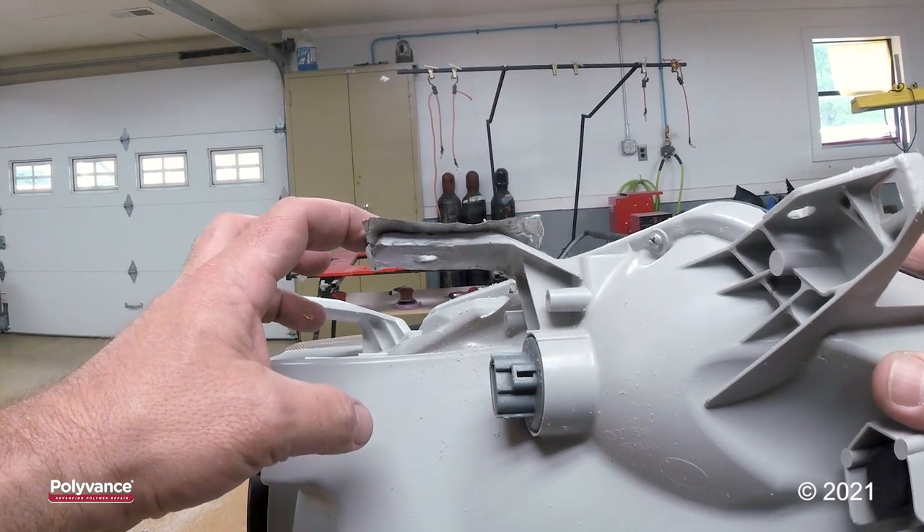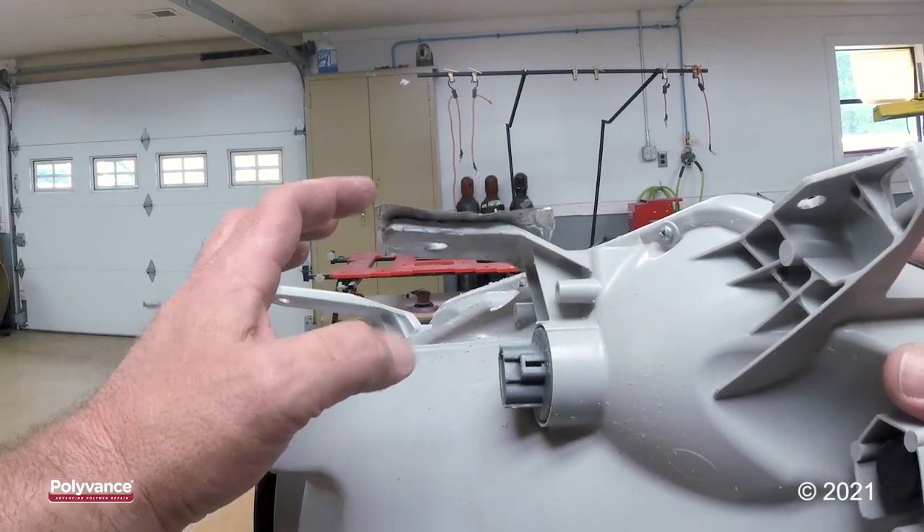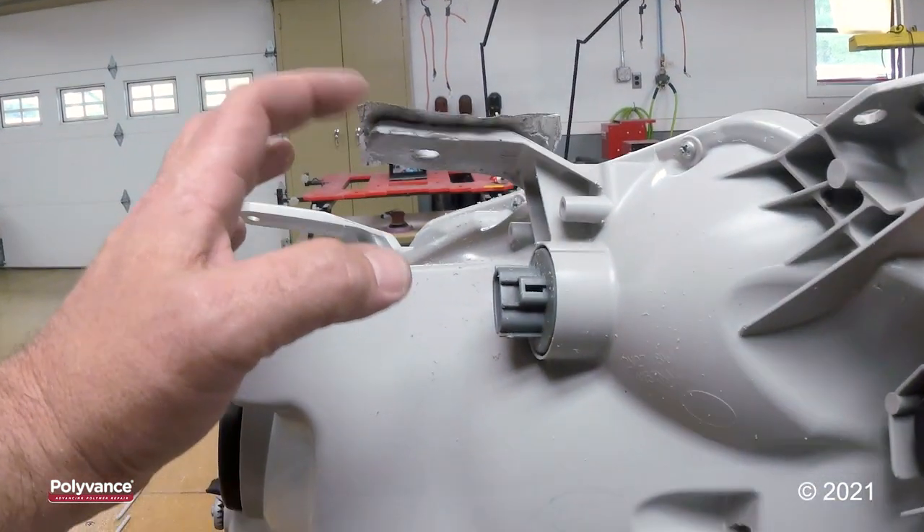It actually has moved on us, so I'm going to hold the tab down and blow some air on it to kind of lock it in place.